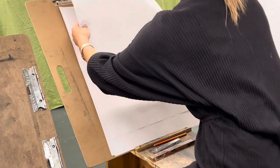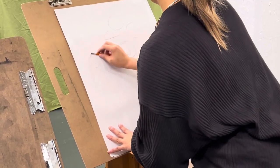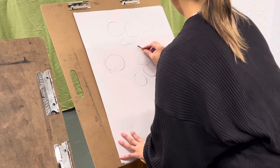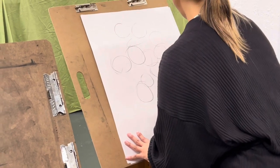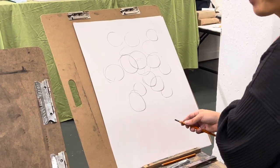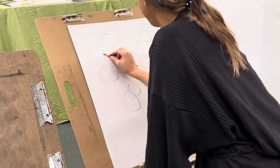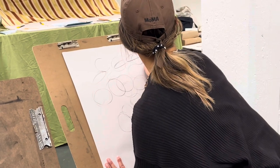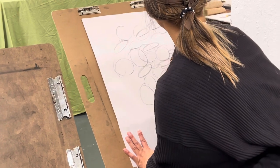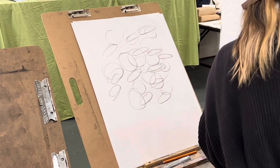The other thing I have students do is just start off making circles. You can see I'm moving really, really quickly, just trying to use my shoulder. The other thing I have students do to start off is also make ellipses. The goal is to build a kind of fluency and just move them very, very quickly.